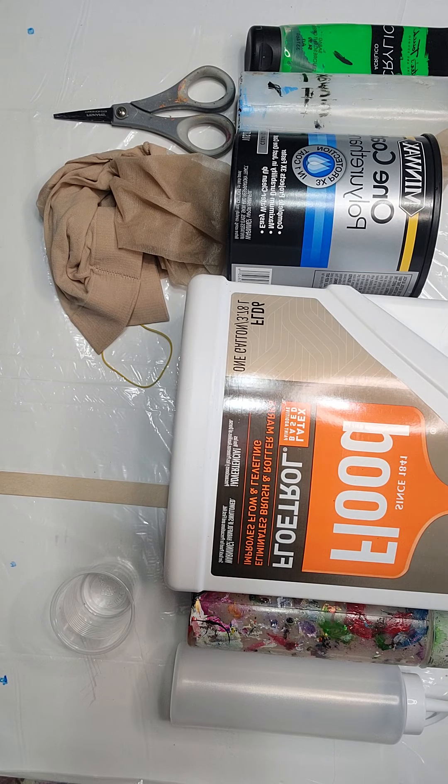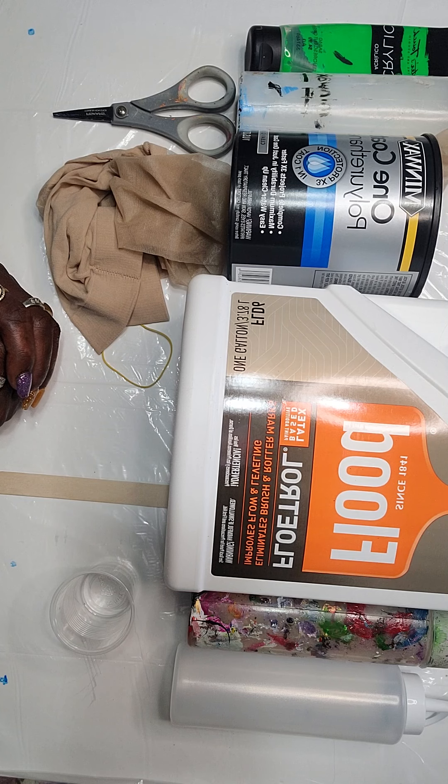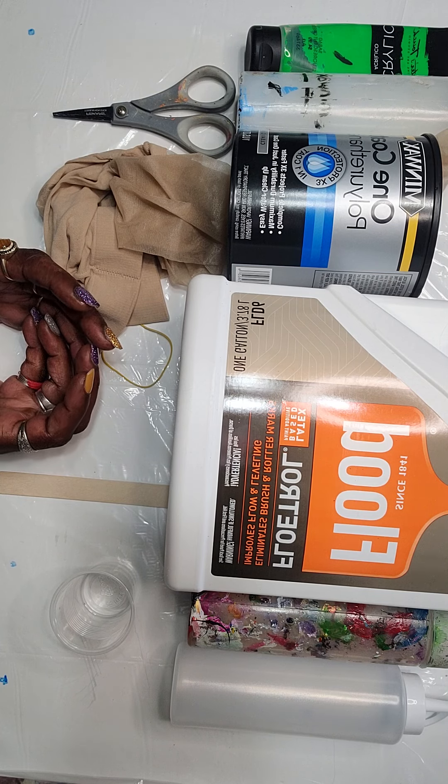Hello everyone, this is DeAsia Johnson — DeAsia 360. In this video, I said my second video would be to show you the recipe that I use. The items laid on the table are what I use to create the recipe for each color that I use inside of the fluid artwork.